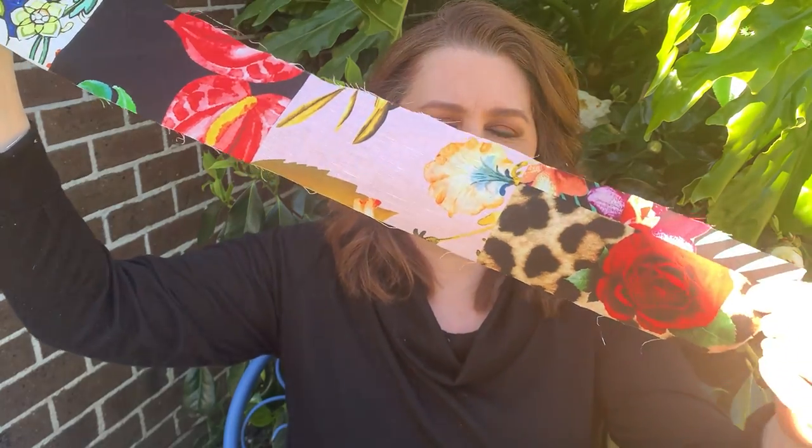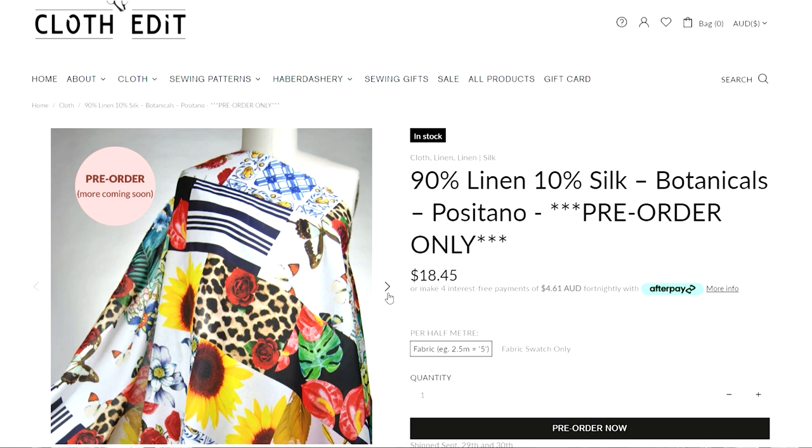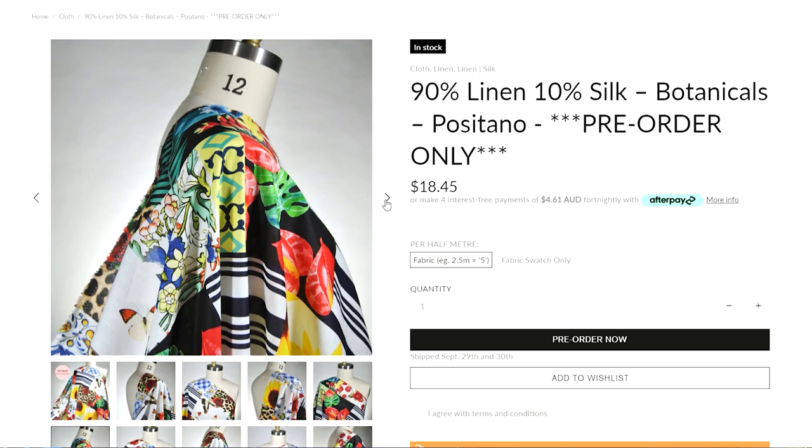Gabrielle also sent me some fabric samples as a little surprise with my order. She has a brand new release for her spring summer range — Cloth Edit always gives beautiful fabric samples on a card. This lovely fabric is called Positano and it sold out within the first day she advertised it to her subscribers. It's a beautiful linen blend — straight away it reminded both me and Gabrielle of that Dolce Gabbana style print, with leopard print and roses, really bright and lovely for spring and summer. Gabrielle is taking pre-orders for that new Positano fabric now — I wouldn't leave it too long!